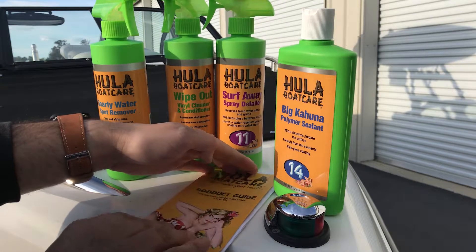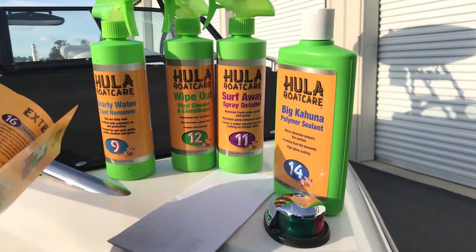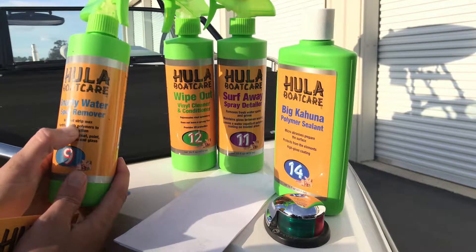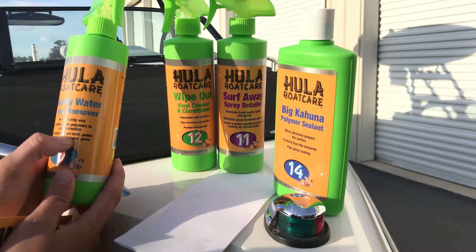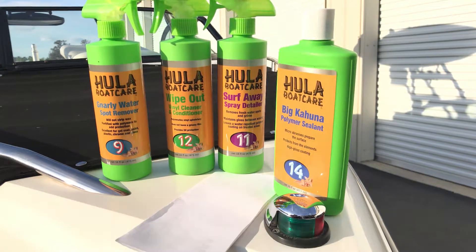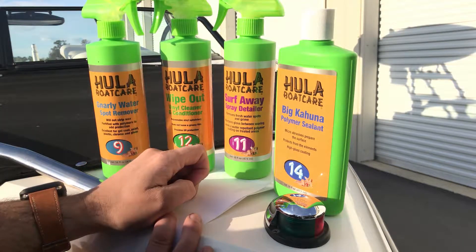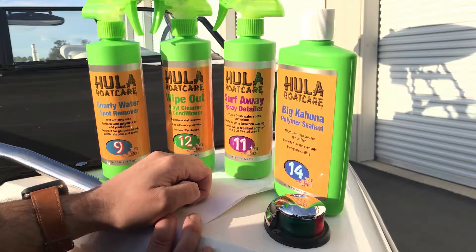One of the group buys is this Hula Boat Care — looks like they got quite a few products. We got the Gnarly Spot Remover, won't strip wax, made with polymers to add protection — good for gel coat, paint, plastic, chrome, and glass. The other one is Wipeout, for vinyl conditioning, and the last one is Surf Away spray detailer, which removes fresh water spots and grime to keep your boat looking shiny.